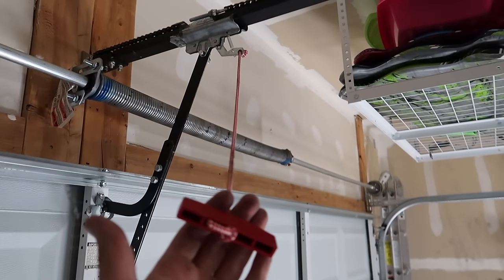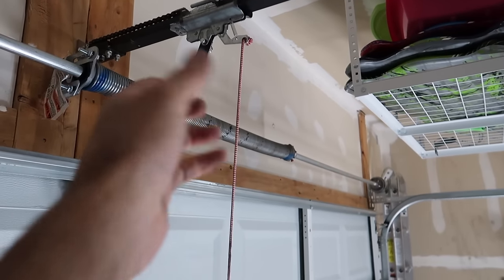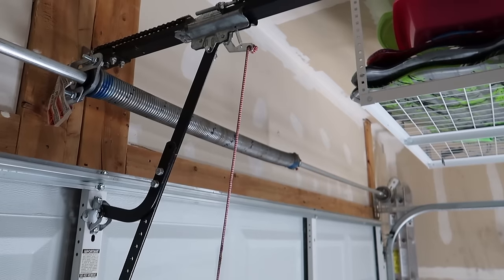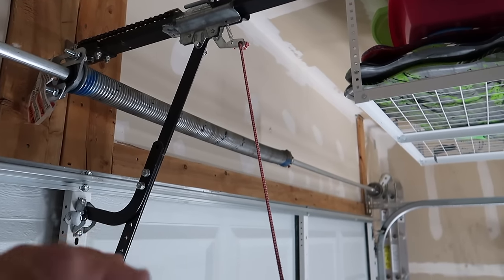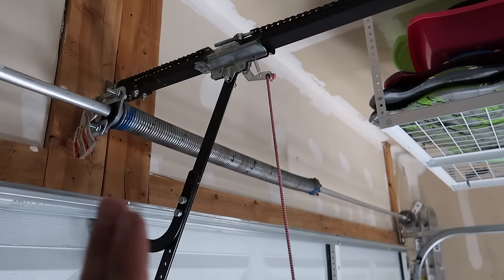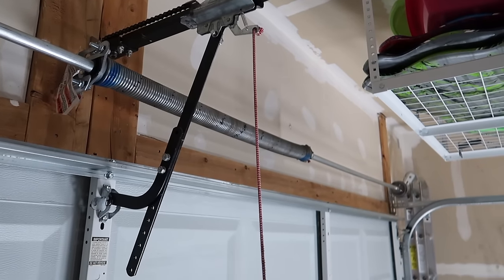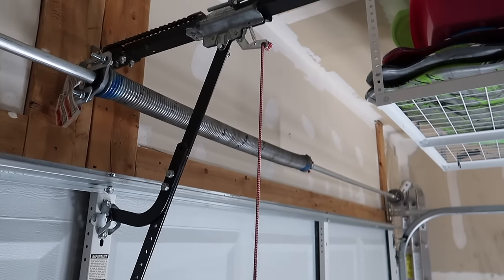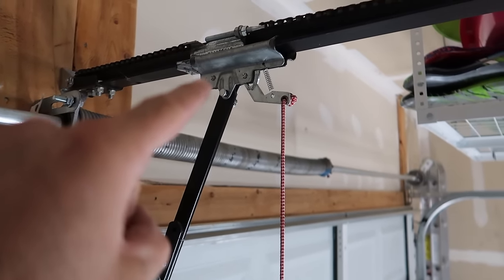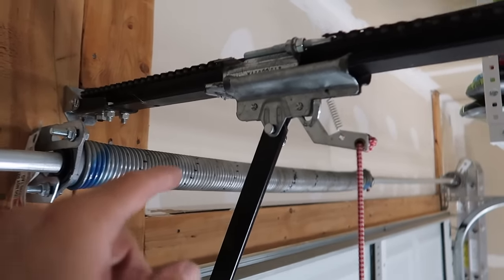If yours is closed like mine, you can just pull this cord and it'll pop and disengage this trolley from that catch there. If yours is open and you pull that and your door's not balanced, this whole thing could come crashing down, so you've got to be real careful. You might need several people up there bracing the door — chances are your door is out of balance, and the worse it is, the more dangerous it can be.